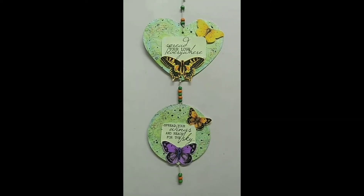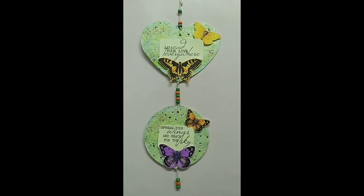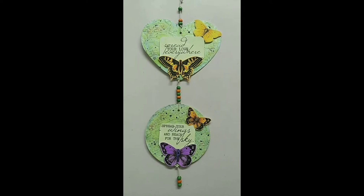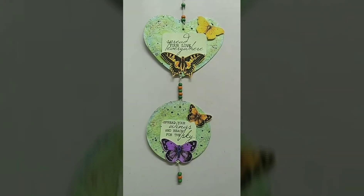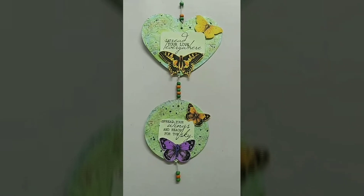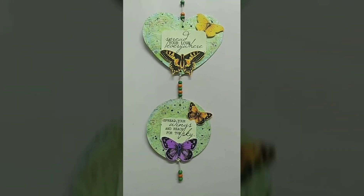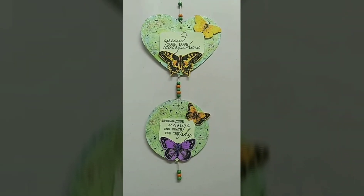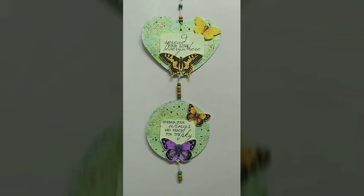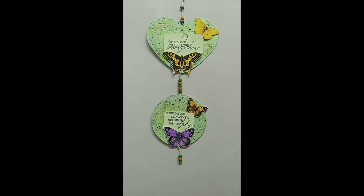The final wall hanging is ready and here it is! I hope you all like it. In the description box below you will find all the links — links to the Crafters Castle challenge blog, links to our sponsor MHK Designs, and links to our design team members' blogs. Their works are just amazing. Hop on to our Crafters Castle challenge blog and do participate in the challenge. Bye!